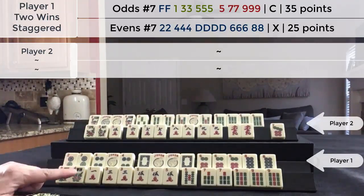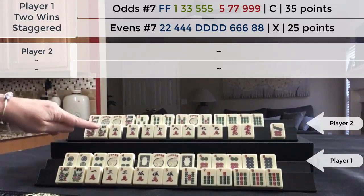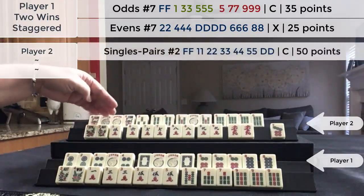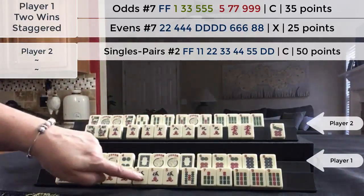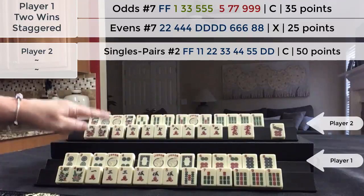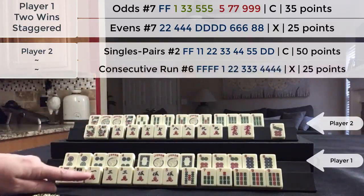Since I declared a pure hand here, this player was going to need to either double Mahjong or win a pair hand. They have what looks like an attempt at a pair hand — five consecutive pairs and the matching dragon — but we have the fives right here. So it looks like that's what they were trying to do: a pair hand and a regular hand, double Mahjong. That would be the only way to take over a pure hand.